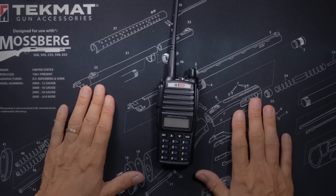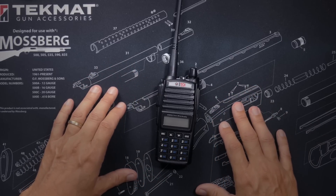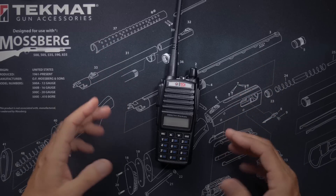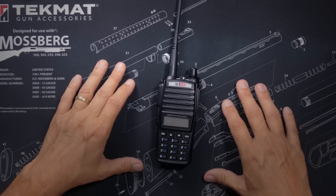BTEC, which by the way is based in South Dakota, right here in these United States, has pointed out and clarified that the GMRS V2 was designed from the ground up as a GMRS radio, and it is not built by Baofeng, as I stated in my previous review of the GMRS V2.